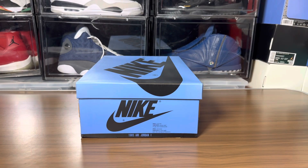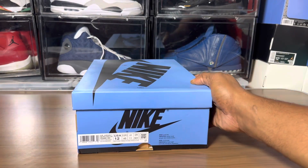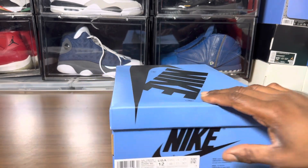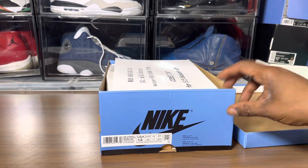What's happening sneaker fam, Jake back with another quick video review. These are slated to release in July — the replicated version of the Air Jordan One UNC Toe, I think they're calling it UNC Toe.